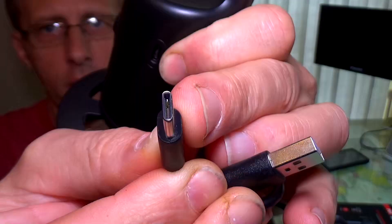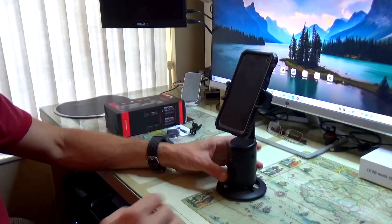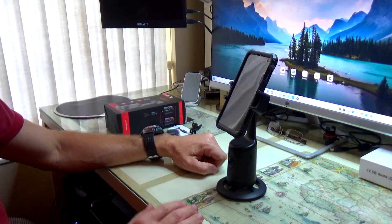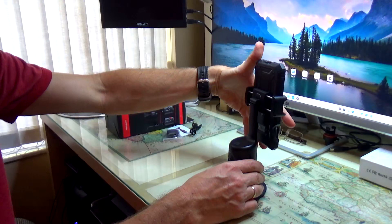On the side you have a charging port and the charging cable is USB to USB-C. Once we install our smartphone on top, there is a power button — hold it and the device powers on. Then you can change the angle of your phone either way, or flip it sideways.